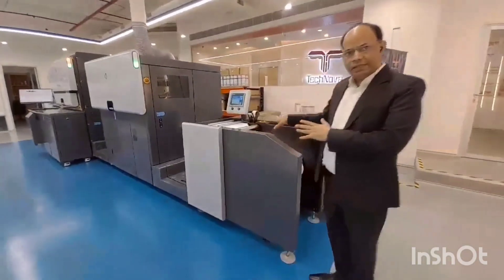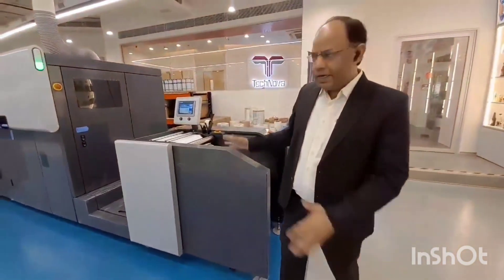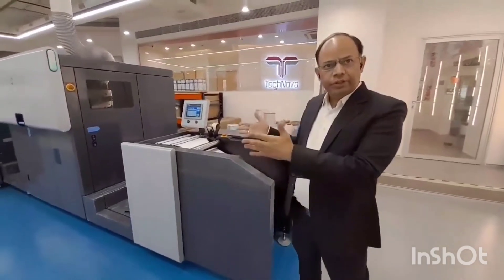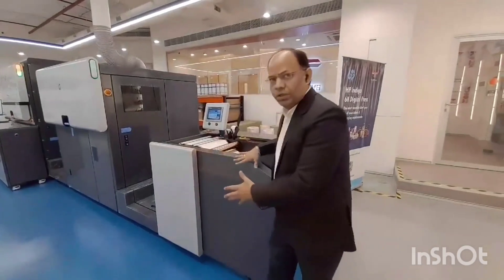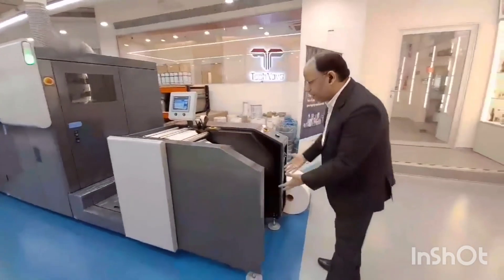I will start from this part of the press. This is basically the unwinder of the press. It is a letterware press. You can put a 13 inch width substrate roll here. This unwinder can take almost 1000 mm or up to 270 kg weight of the roll. Whichever substrate you want to print, you are going to roll from here. It can take from 12 micron to 450 micron — this press can print.